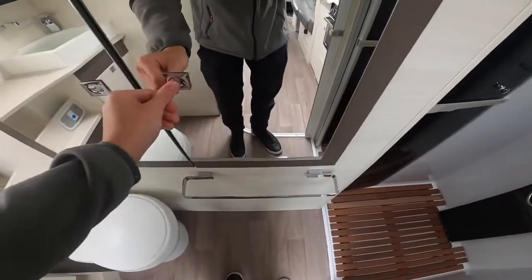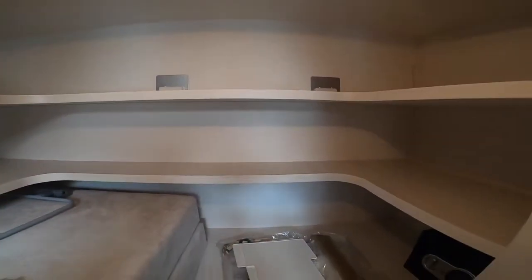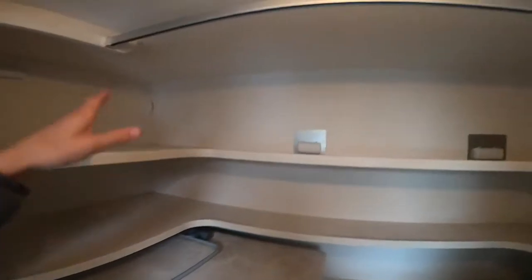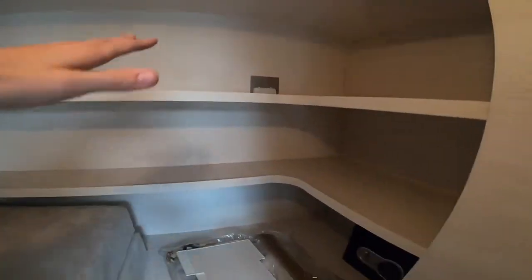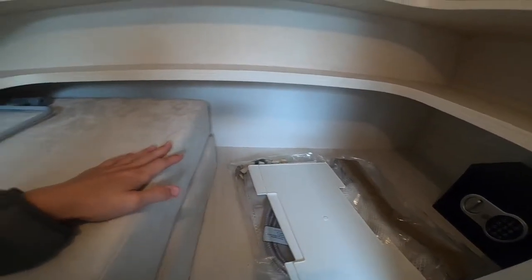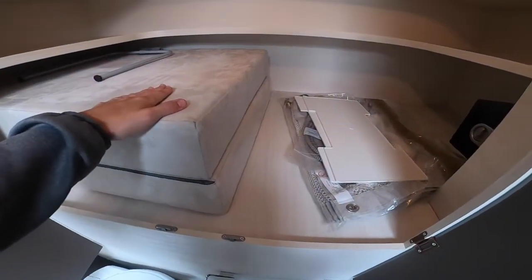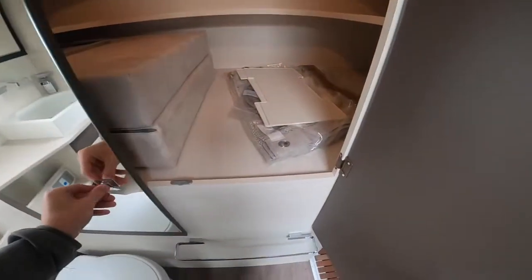You've got a towel rail. Along the back there's a wardrobe with a hanging rail and lots of storage on three shelves. These are your cushions for your front bed — I'll show you how to make the bed up with the two infill cushions.